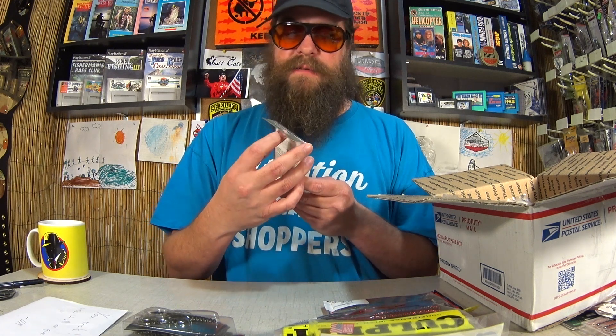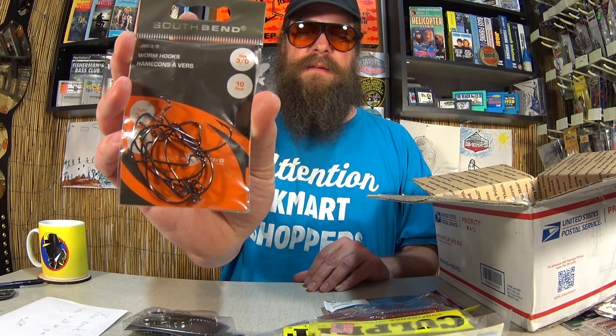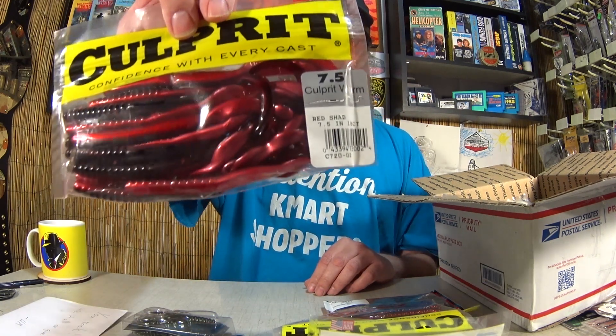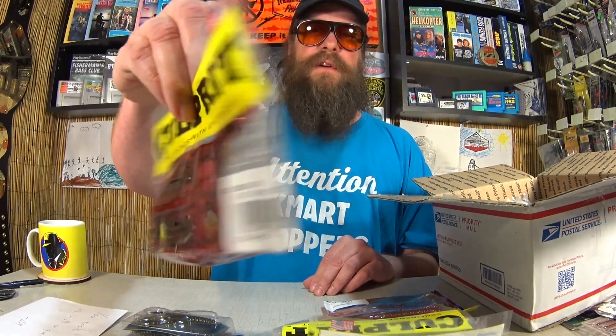Great looking lures so far. Here's another pack of South Bend 3-Ought EWGs. You can never have too many EWGs, especially if you like Texas rigs. This is my favorite — the Culprit 7.5 in Red Shad. This I try every year and it is successful for me. One of my favorite colors.